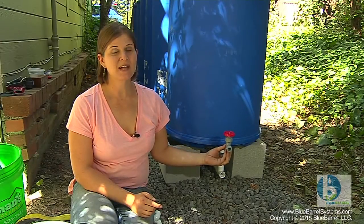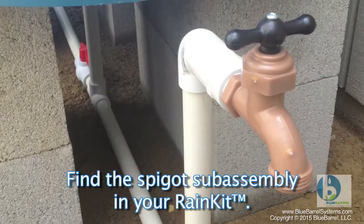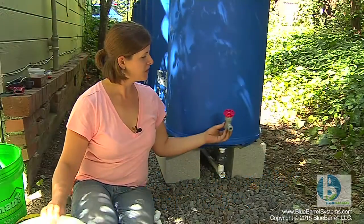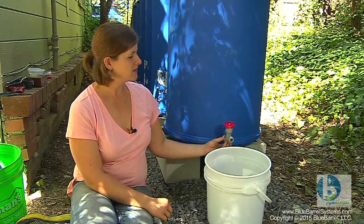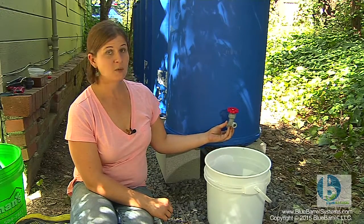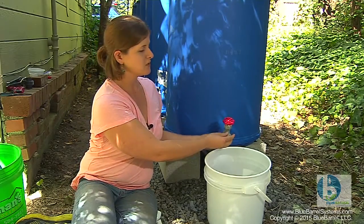The spigot is one of the last things we do because we can really customize it to our needs once we see how the system is all put together. If you're going to be filling buckets, you might consider elevating your spigot using a couple of L's. Just keep in mind that once the water level drops below the level of your spigot in the tanks, your spigot will dry up.